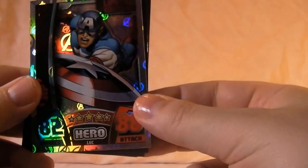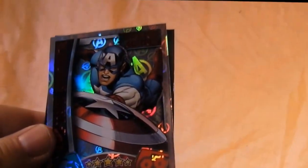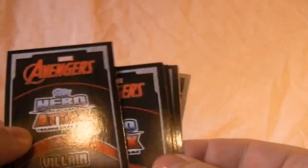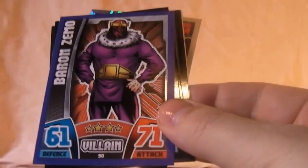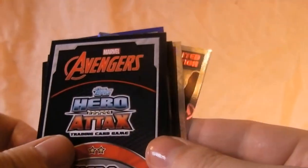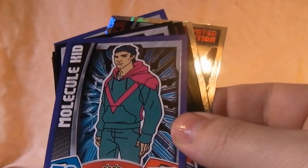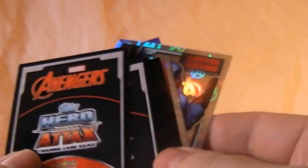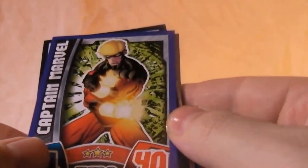First of all we've got the limited edition Captain America hologram card — very nice. That's the back of it. So we've got Baron Zemo, and you can see they've got the number on there — number 90 — so you don't have to traipse through the poster every time to see what you're getting. Next we've got Molecule Kid — that's Molecule Man but in kid form. Then Captain Marvel, who died a few years ago.